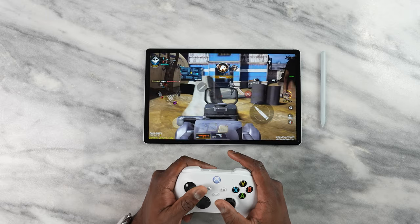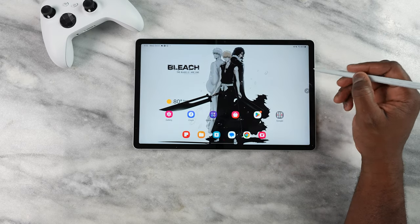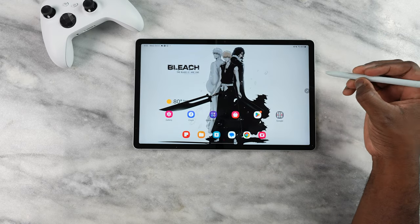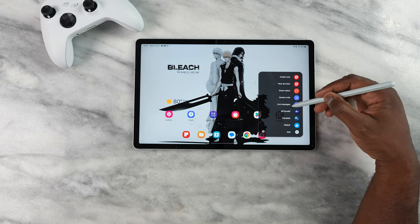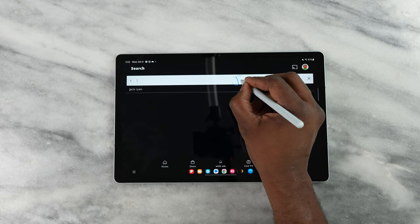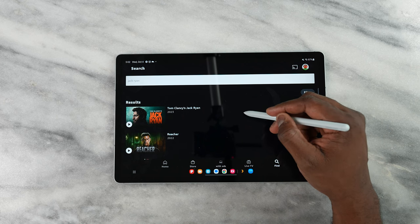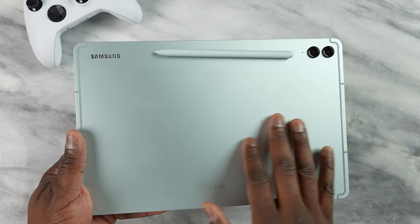Watching video and content on here is great — you have good real estate and the brightness is relatively decent. The S-Pen comes in clutch. I like the fact that it includes an S-Pen, so you've got all the S-Pen abilities like air commands. You also have the ability to write in spaces where you'd normally type. The pen feels very comfortable in the hands, and it connects at the back to charge.